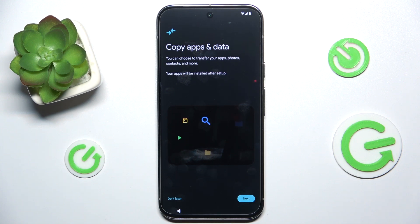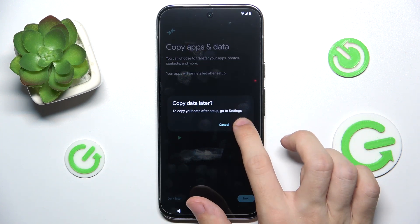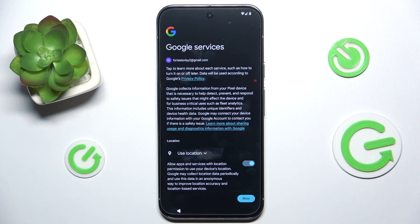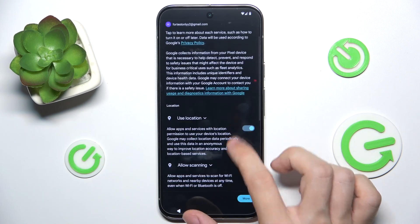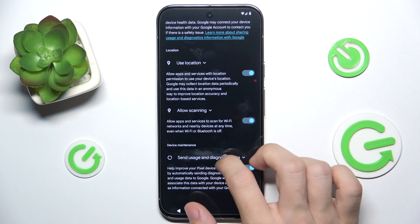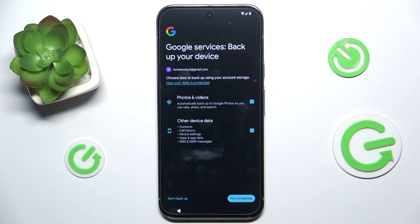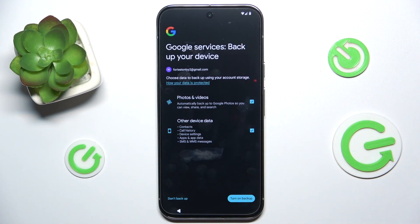Then you can copy apps and data from another device — I'm going to click 'Do it later'. Then you can review the Google services you want to disallow or allow, and click on 'Accept'. Now you can enable or disable backup, choose what to backup, and click on 'Turn on backup' or click here to not backup.